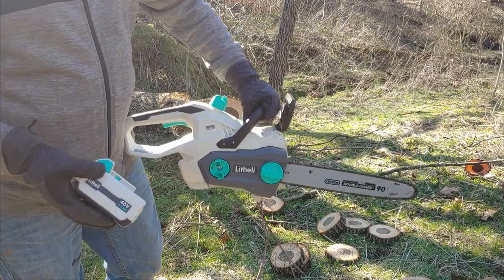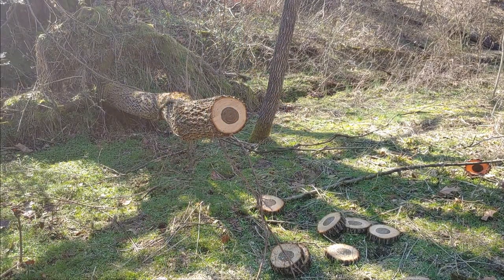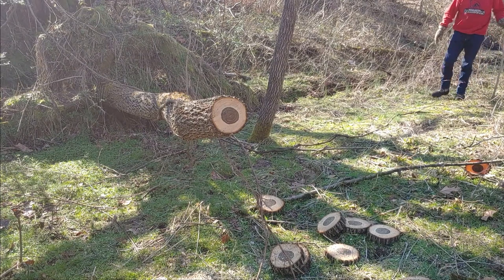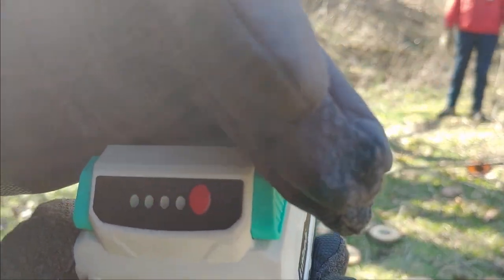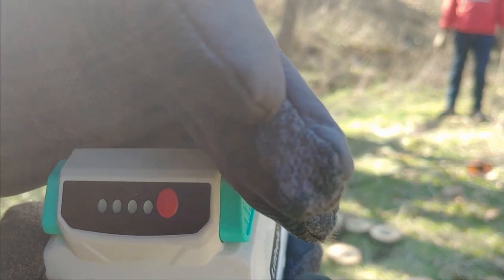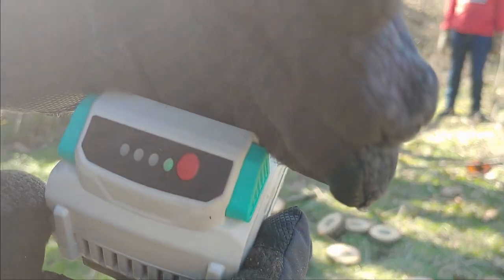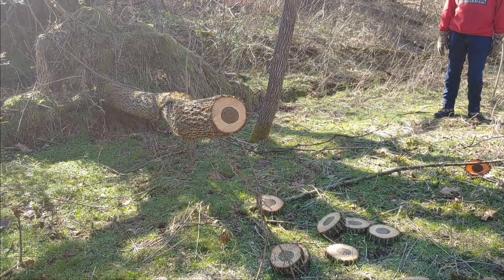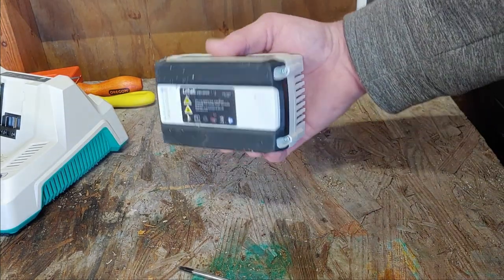There goes the battery — overheated. And I don't know if you can see it — one bar left. Alright guys, since we got the battery down, let's take her apart.